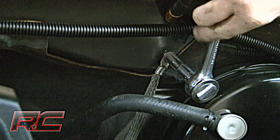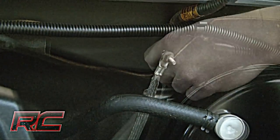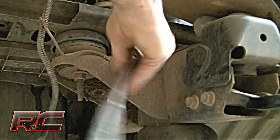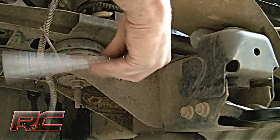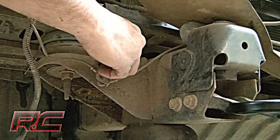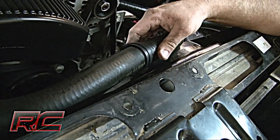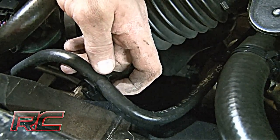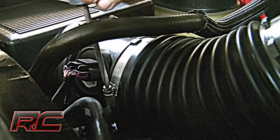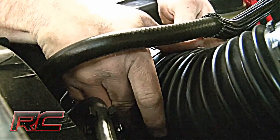Make sure to remove the ground wire from the firewall. Also, remove both ground wires from the frame that are located on the front mount. Be sure to retain the hardware for reuse later. Next, remove the upper radiator hose and the overflow hose from the fan shroud. Disconnect the air intake hose from the air box using a Phillips screwdriver and needle nose pliers.